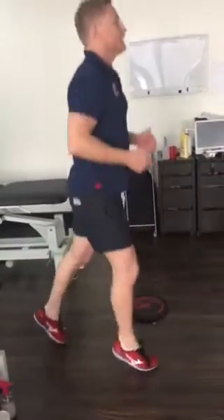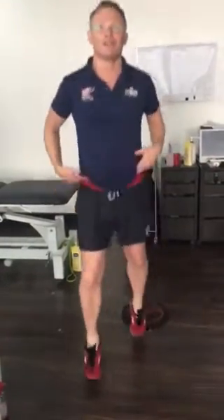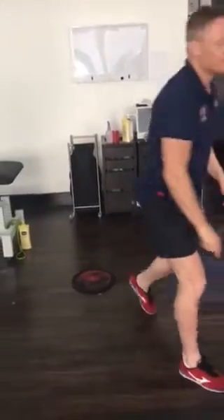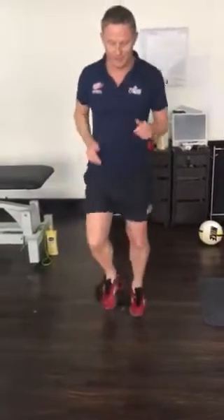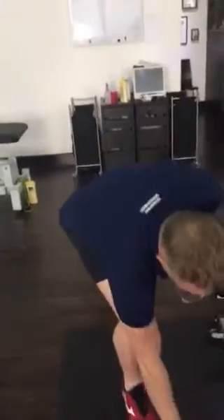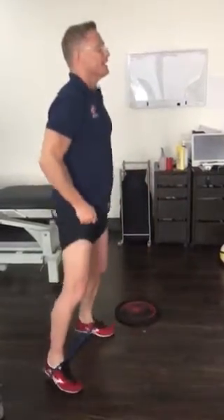Stay on your tippy toes and get the shoulders forward. What I also want is for you to not drop this hip — keep the hips pretty solid. We'll get you to do two minutes of that one. The second part of the jumping program is stepping right on the spot — a pretty simple step forward. It looks easy, but two minutes is actually quite hard. Keep the knee to the side and stay on your toe. You'll alternate for two minutes on each side.